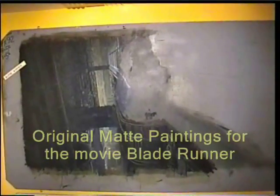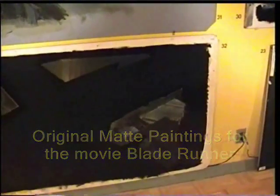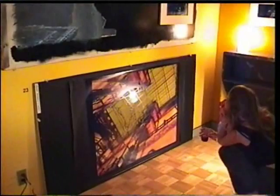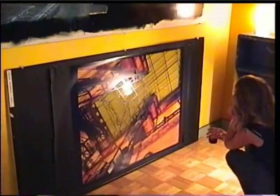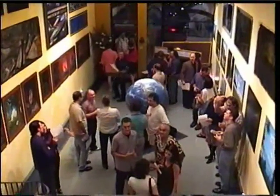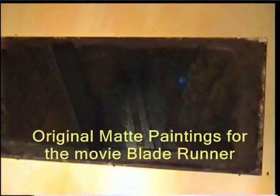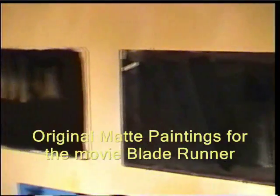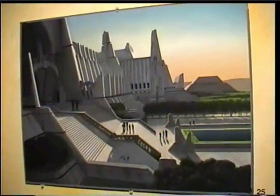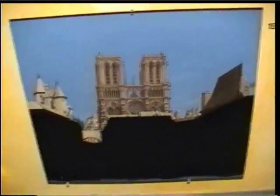These are some matte paintings that were used in the film Blade Runner, and an artist is having a showing here. This is some of the artwork that is Blade Runner. Very nice — these are all matte paintings that were used in the film.